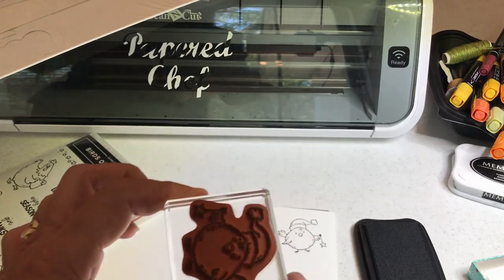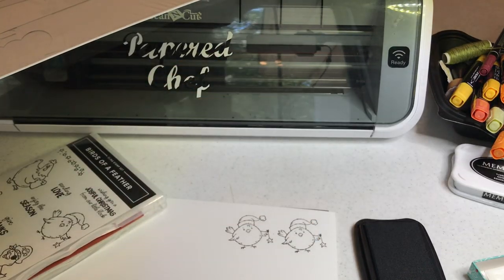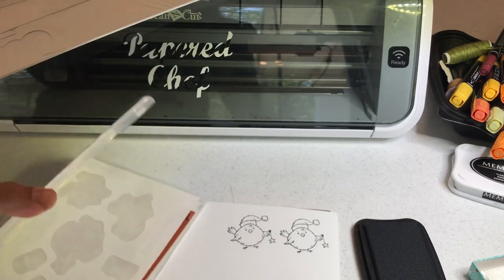I do need to clean my stamp, and because of the lack of room on my table I can't show you that right now, but I've shown that in other tutorials where I clean it using something called the Stampin' Scrub. All right, moving along.